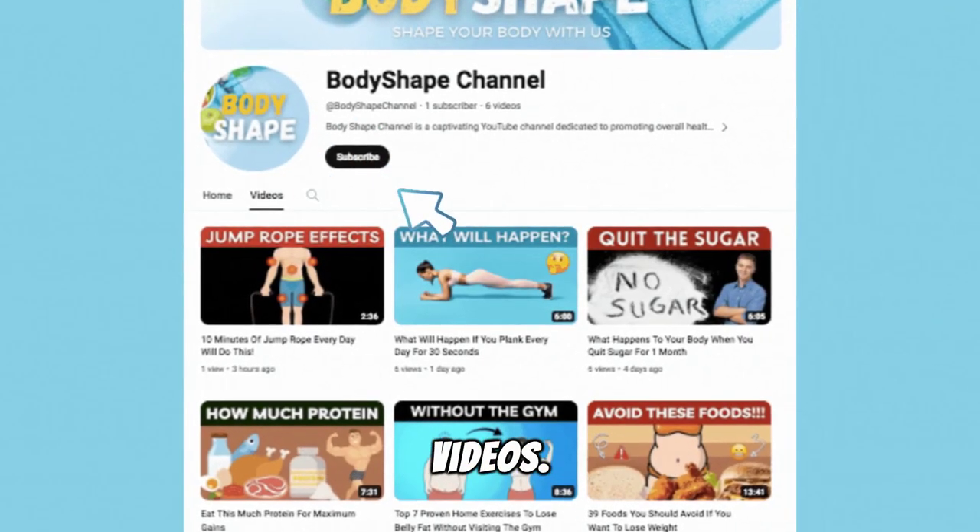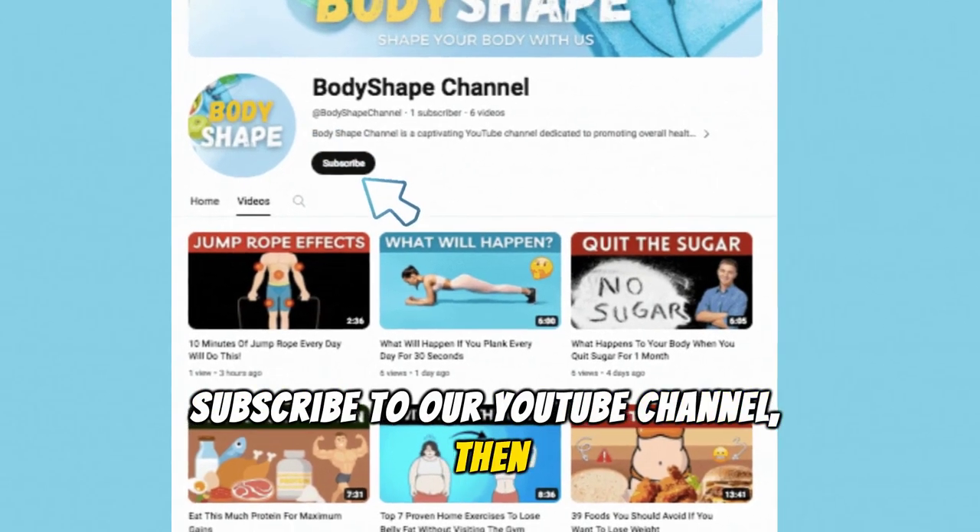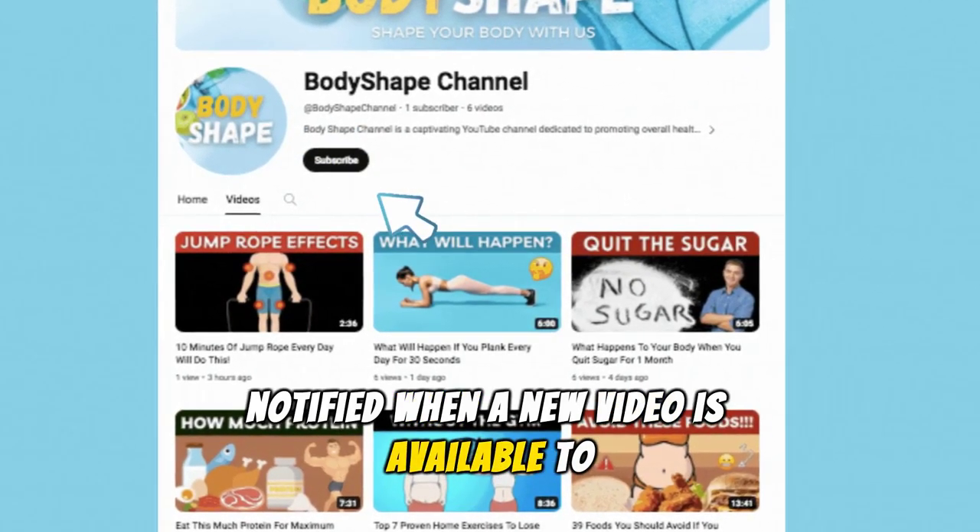Never miss our latest videos. Subscribe to our YouTube channel, then tap the bell icon to be notified when a new video is available to watch.